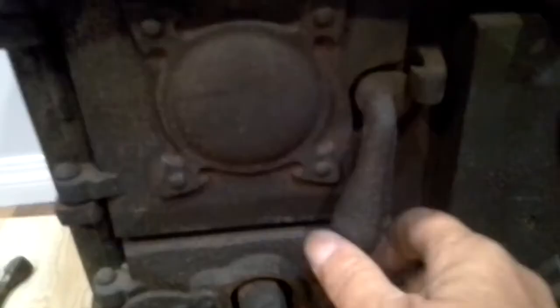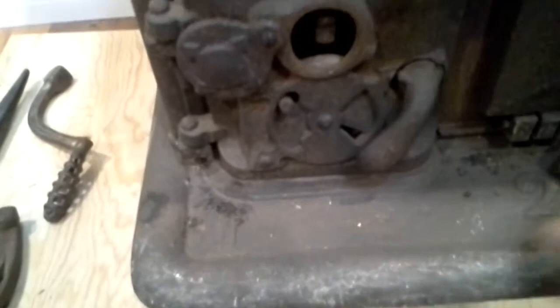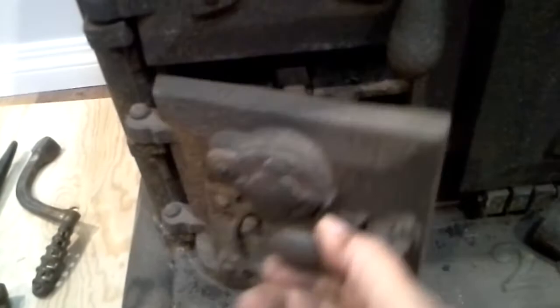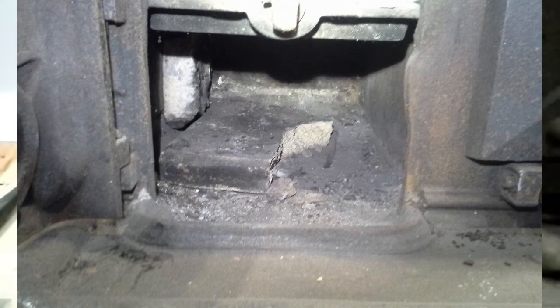Everything is heavy weight on it so the weight alone keeps things locked. This of course is the grate shaker handle. It's got a multi-position vent here for air flow if you want to leave this one closed. And then this is the ash box.